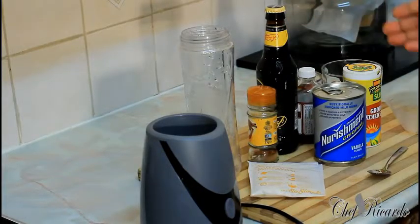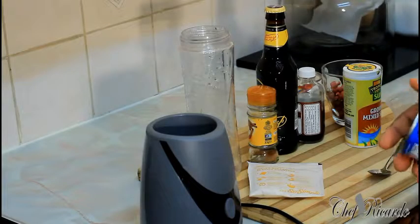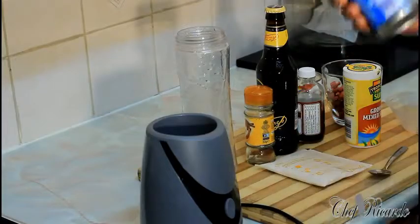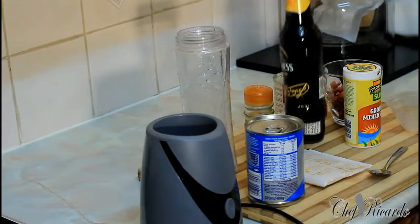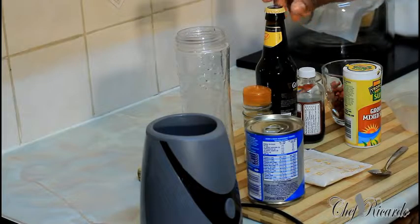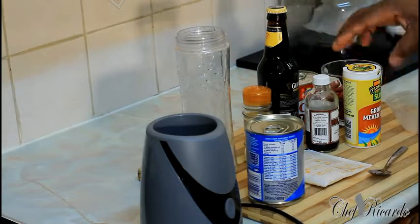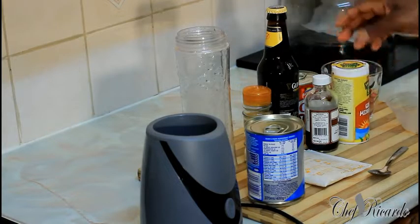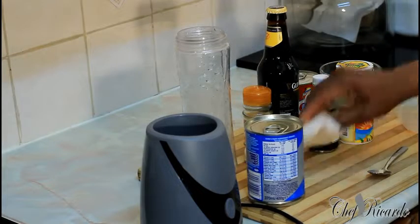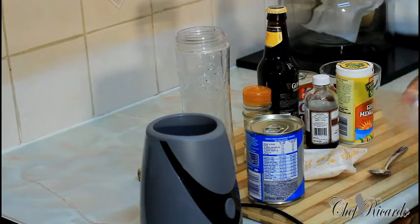You can see all the ingredients right here. This is Nutriman — this is the vanilla one, original. I got this one from Jamaica. This is a Jamaican Guinness punch. And right here, some mixed spices, and we've got some peanut, packed oats, grated cinnamon, and grated nutmeg.